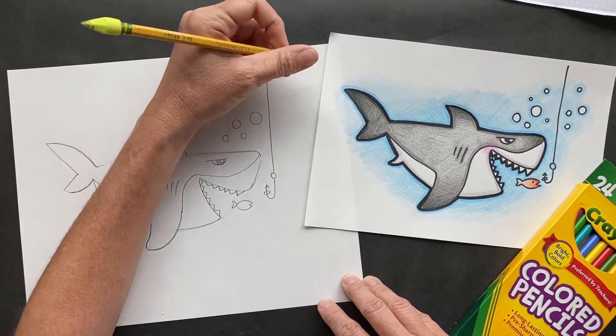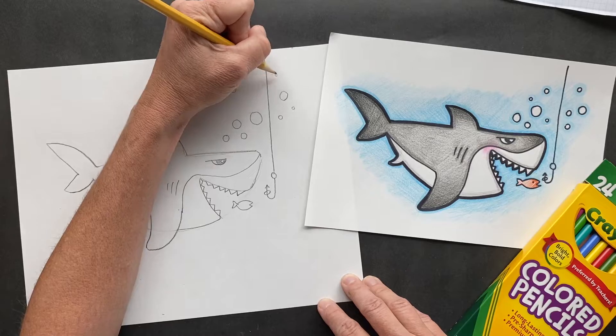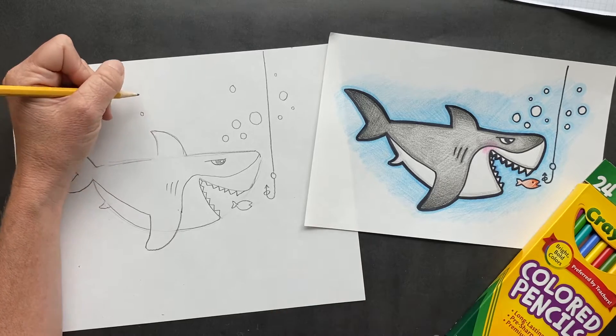I got some jokes for you. What is a shark's favorite sandwich? It's actually my favorite sandwich, kind of. Peanut butter and jellyfish! Mine's just peanut butter and jelly, but he likes peanut butter and jellyfish.